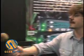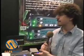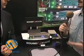Hi, I'm Joe Wallace for GearWire.com, and with me today is John Titoulas. Hi, Joe. And you have some new firmware for your hard disk recorder — describe the recorder first and tell me about the firmware update.